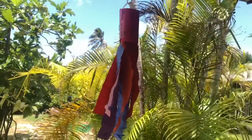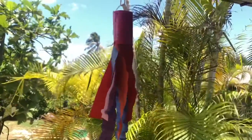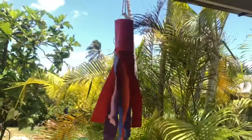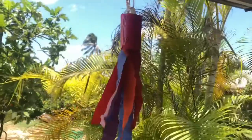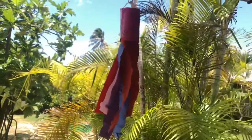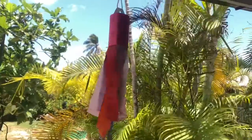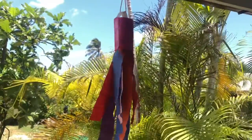Hi friends, this is Miss Carteropoli here. Today I have a video for you on how to make your very own wind chime. So I heard from your teachers that you guys are learning about animals that live in the air and just about air in general.